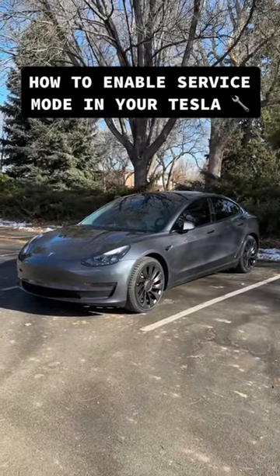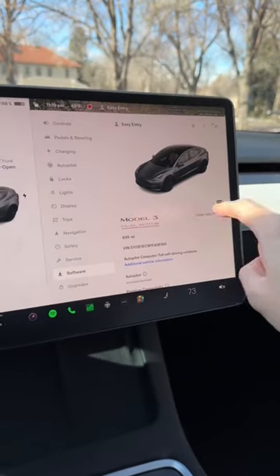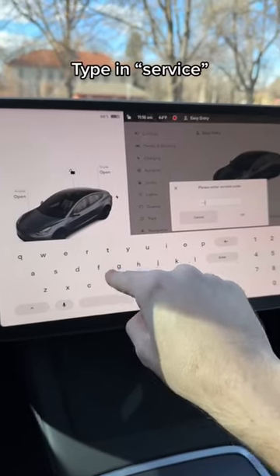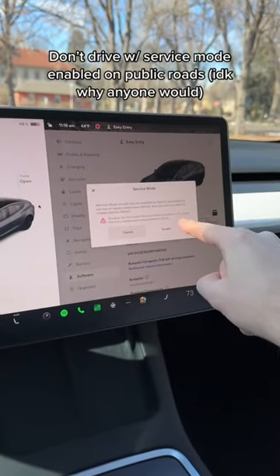Tesla owners can now activate service mode by themselves. To enable service mode, hold down on the model of your car until there's a ripple. Then just simply type in the word service. After you click OK, it gives you a warning not to do this on public roads.